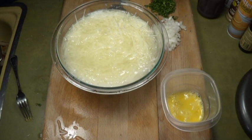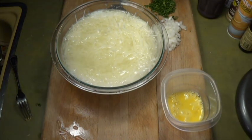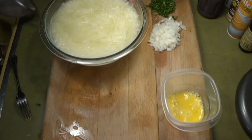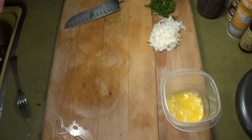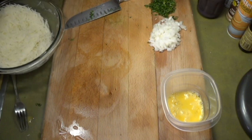Number one: what I have in there is two large potatoes and they're shredded. You can use a cheese grater, you can use any kind of shredder — you know that green thing with the blades in it? Well, that's what I use.